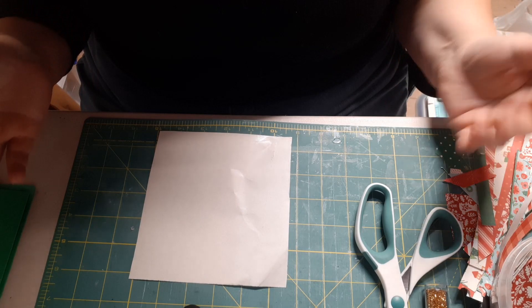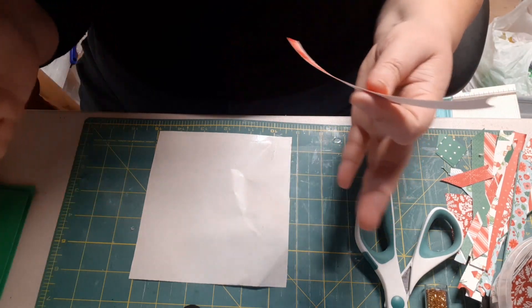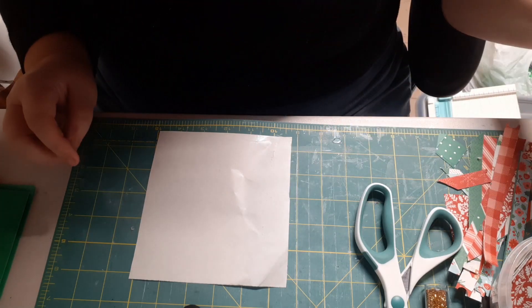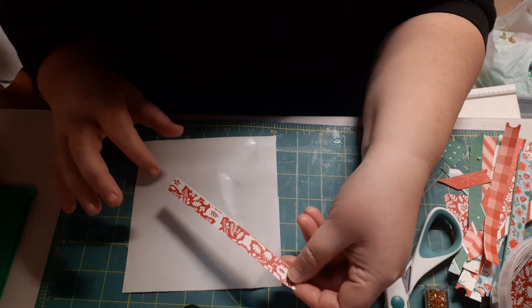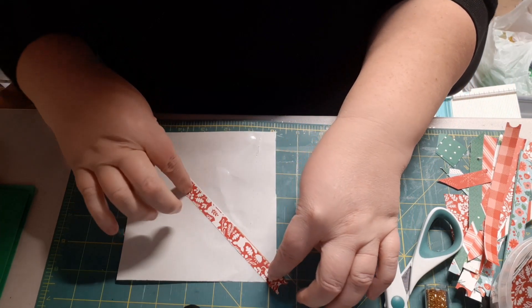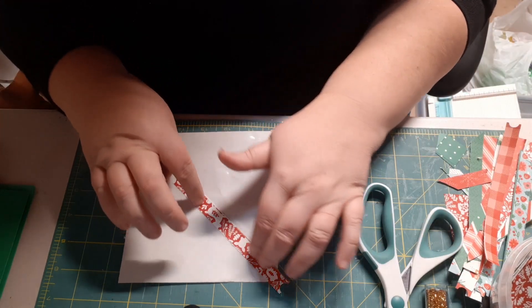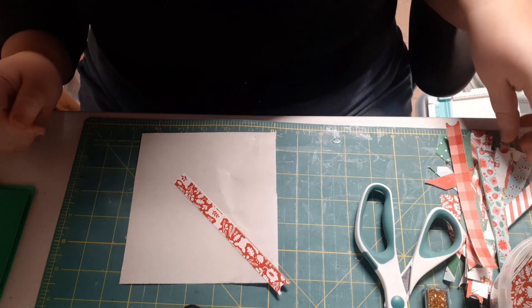I had all of the scraps left over — all of these little paper strips — and so these paper strips are what I'm using to make the rest of these cards. There's very little cutting involved. The idea is that you use the scraps to build up the cards. I like to go on the diagonal. All you do is set the papers onto the adhesive strip, starting in the center at the longest part, with the adhesive side up, and just stick the strips to the adhesive.